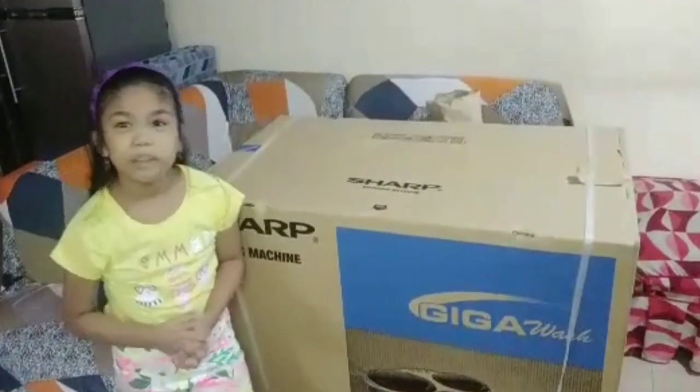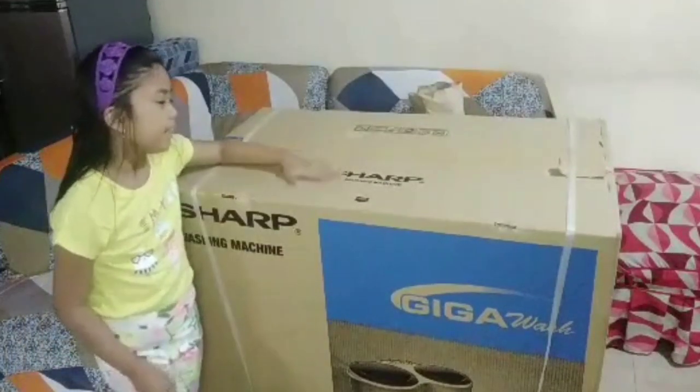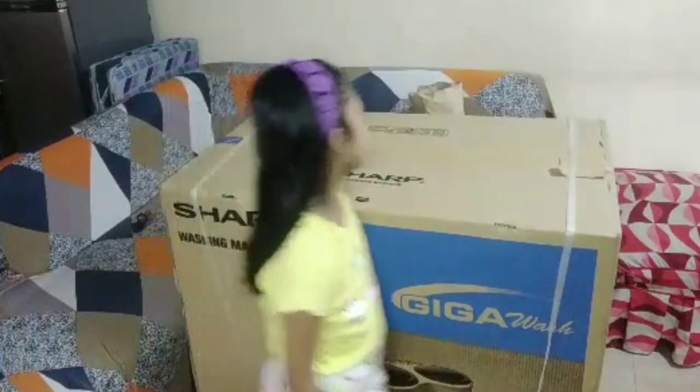Hello guys, welcome to the vlog of the Mami. Today we are going to unbox the machine machine. Now, let's unbox it.